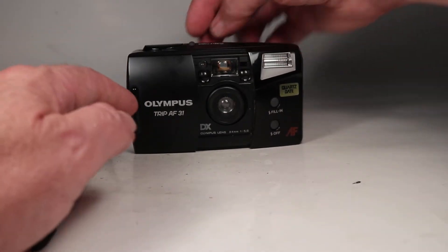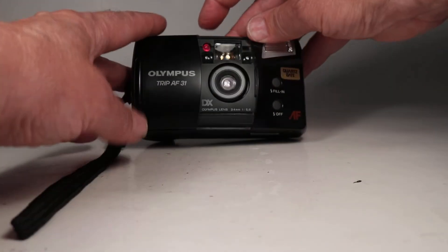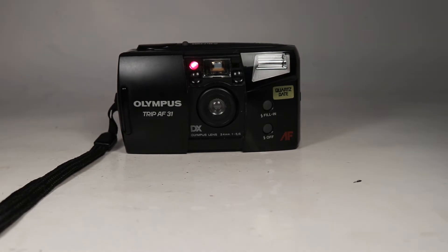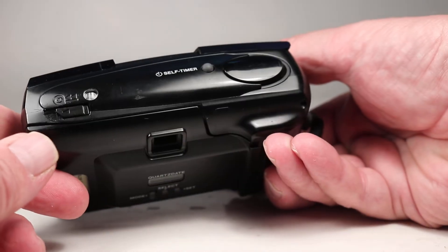The other thing I wanted to test was the self-timer. There's a little button on the top — you have to hold that down while you press the shutter button. We see the little red light, and then we'll just watch it complete its cycle — and there it did.